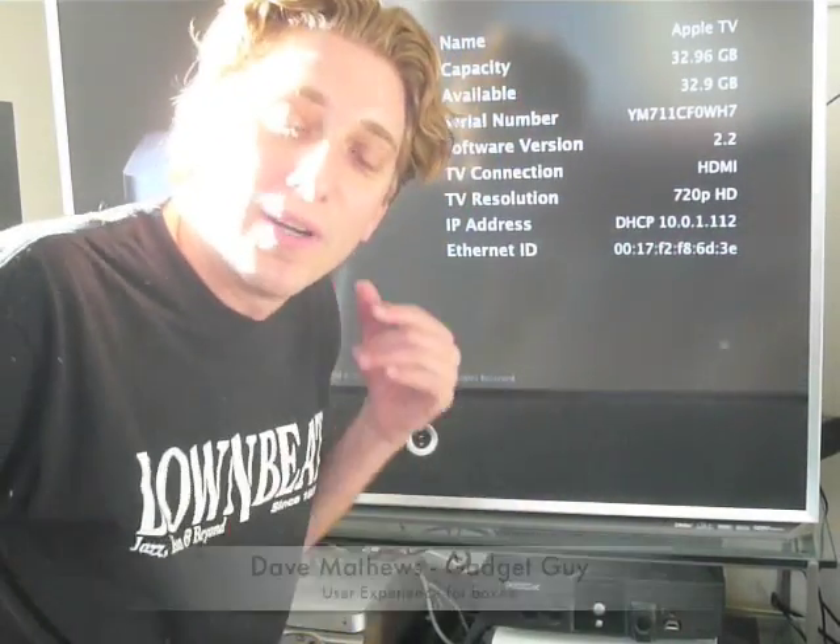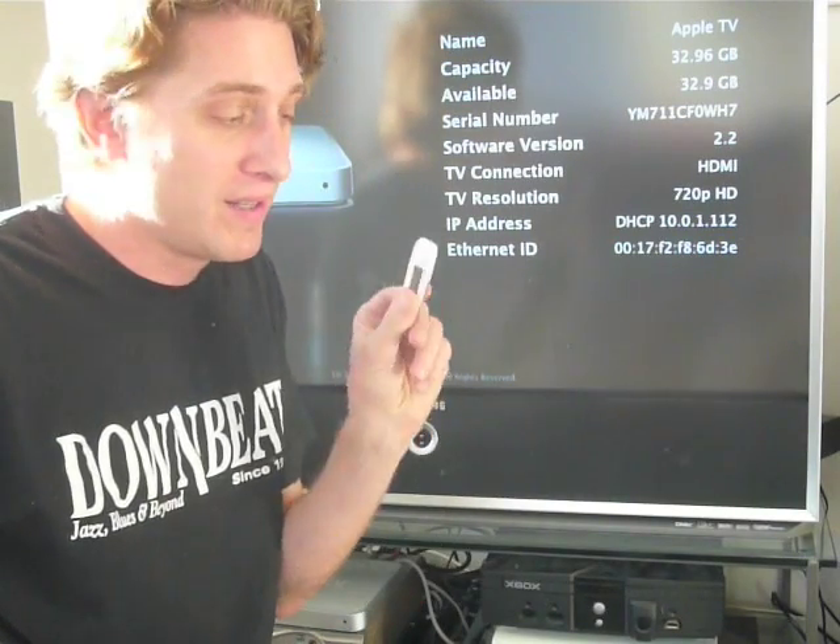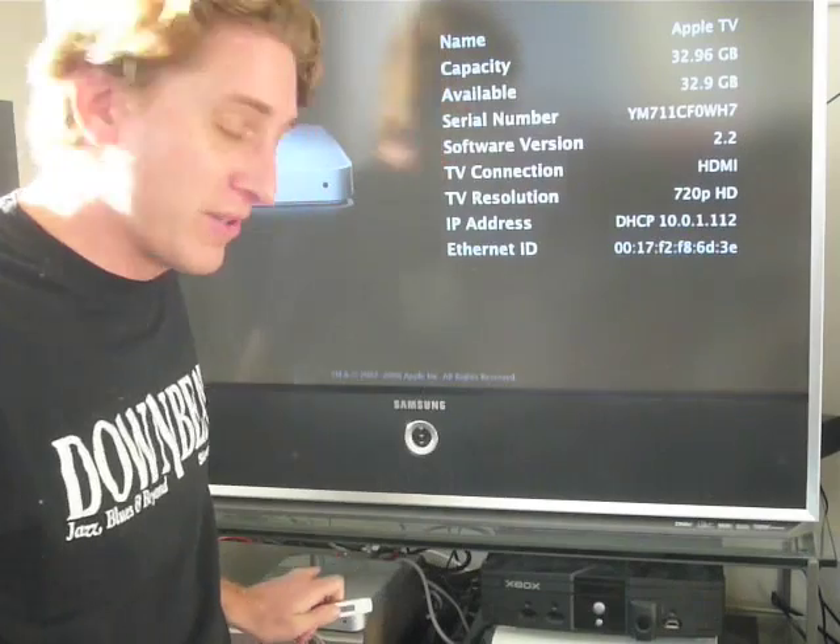Hey everybody, I'm Dave Matthews. I work on the user experience stuff with Boxy, and I'm going to show you a walkthrough on installing the patch stick USB pack to the Apple TV.